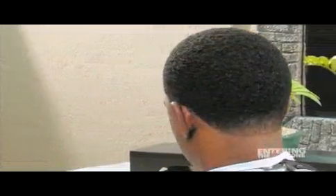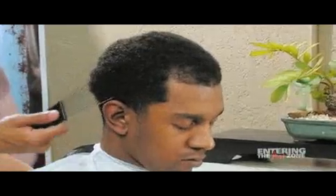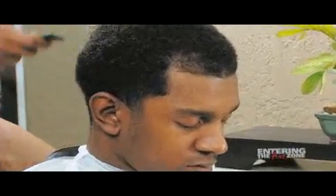This is a haircut using a freehand clipper and scissor shaping technique. First, we comb out the hair using a pick comb.